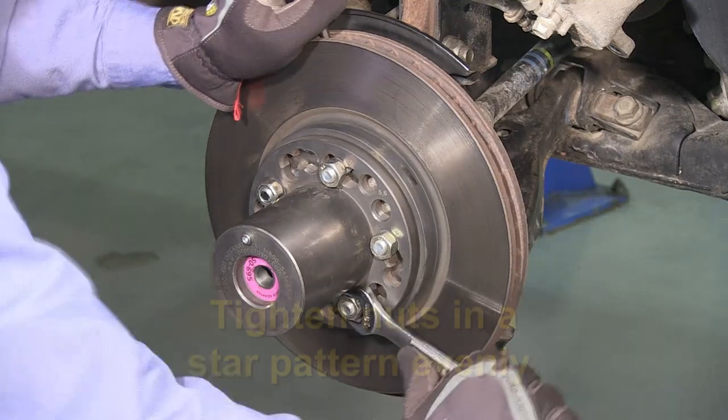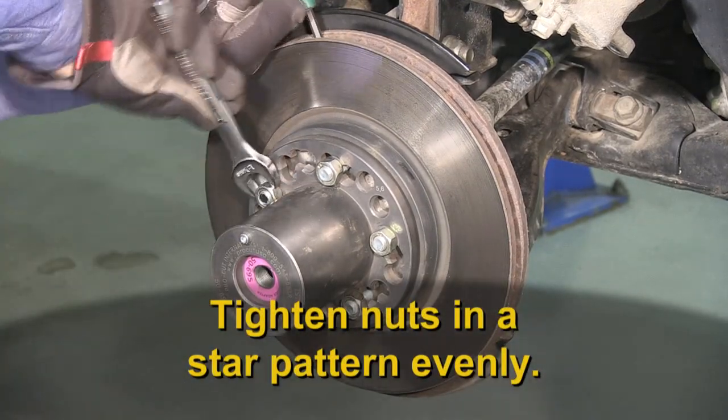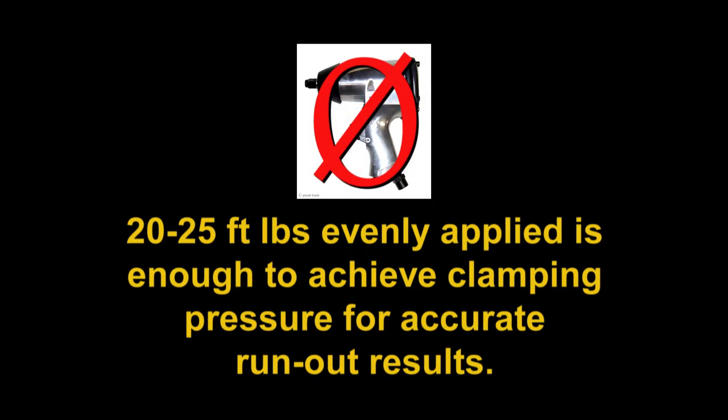For nuts from the vehicle or the 50-179 kit, evenly tighten all nuts in a star pattern by hand. Do not use an air-operated impact gun — the torque is too high and could damage the adapter.